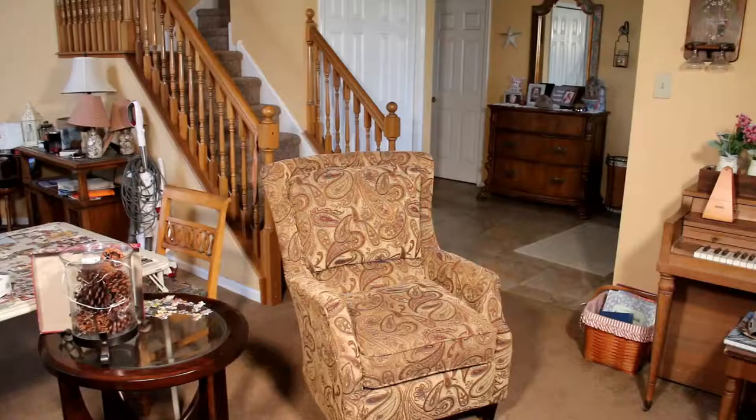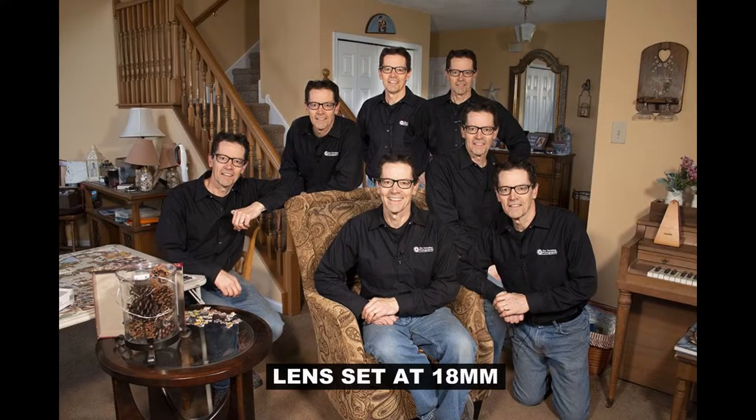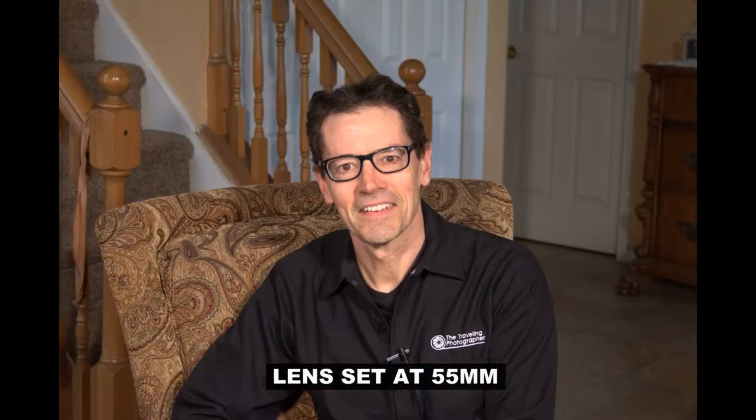What about portrait photography using a kit lens? For group shots, you get a nice wide view and you could fit quite a few people in a pose. Or if you're just shooting an individual, this is what it would look like.